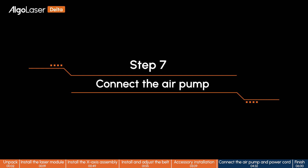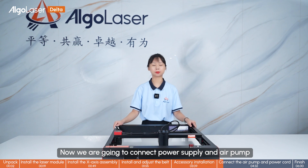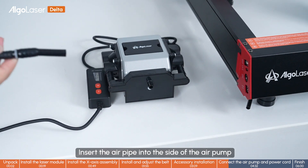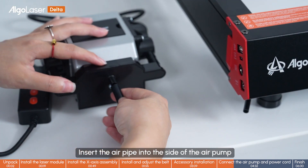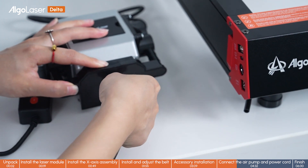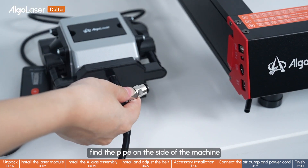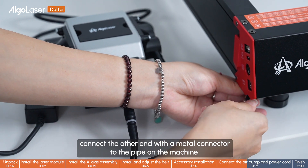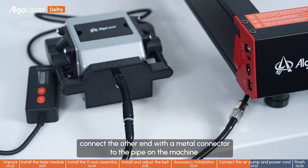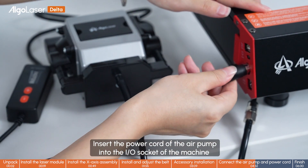Step 7: Connect the air pump. The machine has been assembled. Now we are going to connect the power supply and air pump to check if the machine can work. Insert the air pipe into the side of the air pump. Find the pipe on the side of the machine and connect the other end with a metal connector to the pipe on the machine. Insert the power cord of the air pump into the I/O socket of the machine.